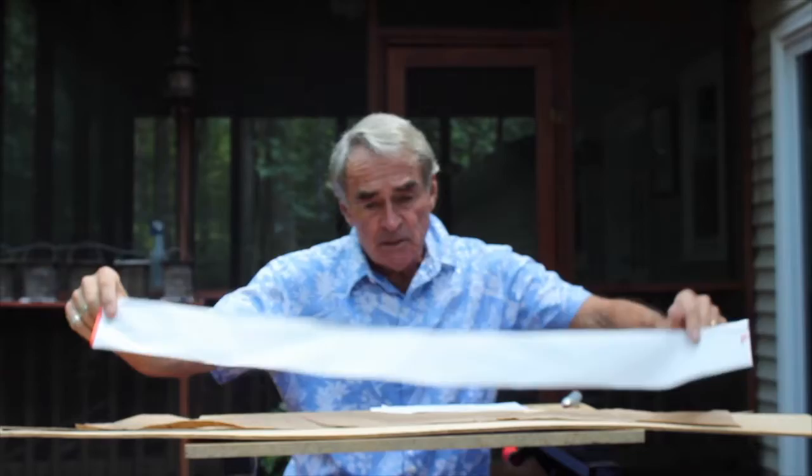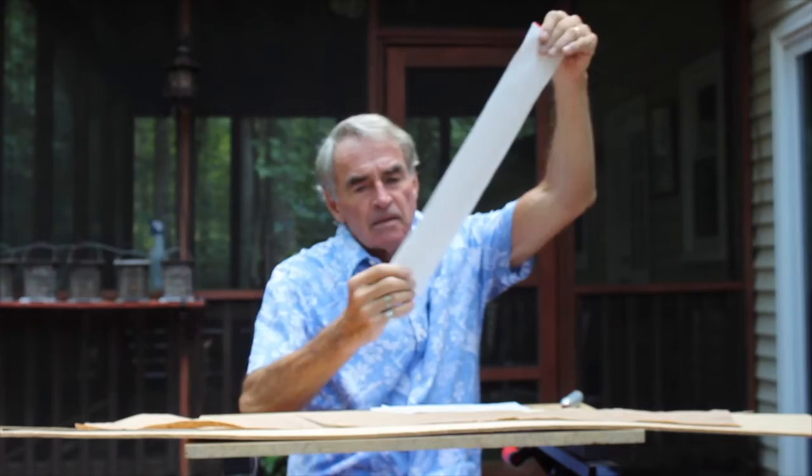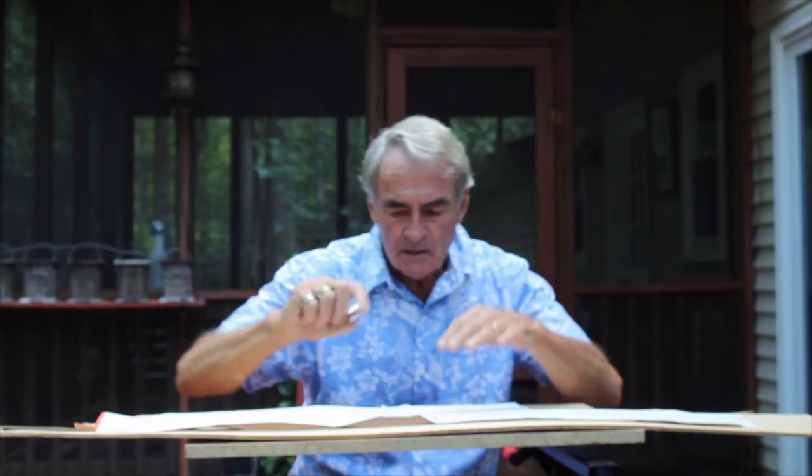Now we're going to take the piece of paper and fold it in two to make a crease, and where that crease is, is where you have Uranus. So I'm going to mark a U there. It's halfway between the sun and Pluto.